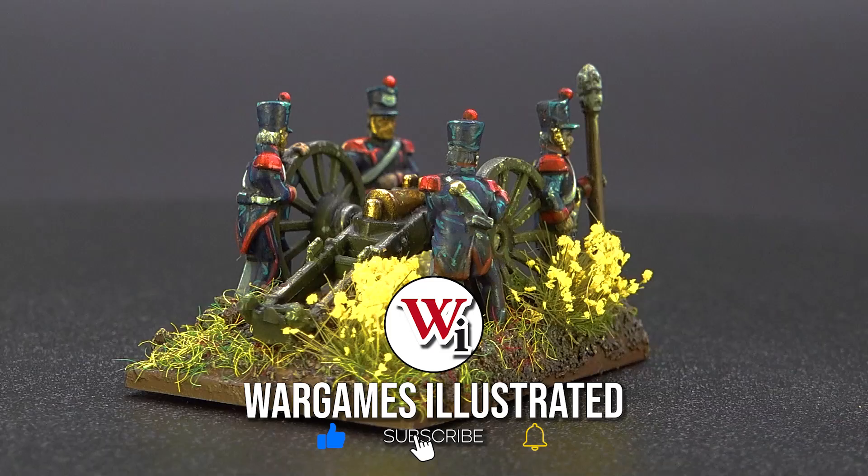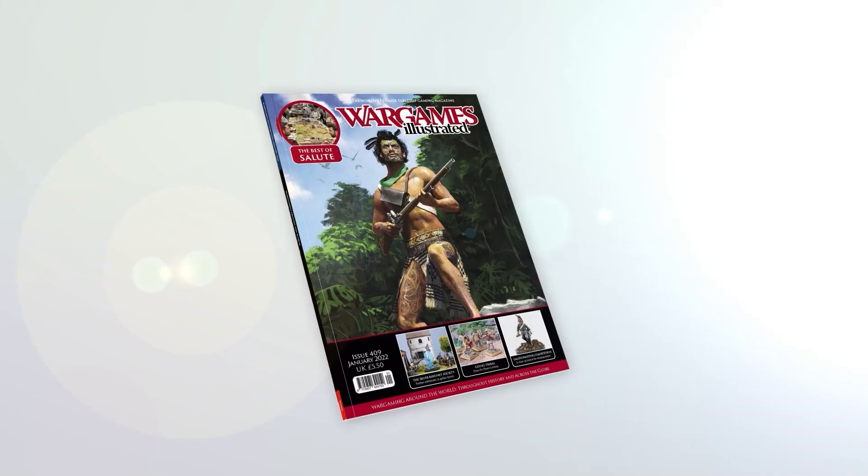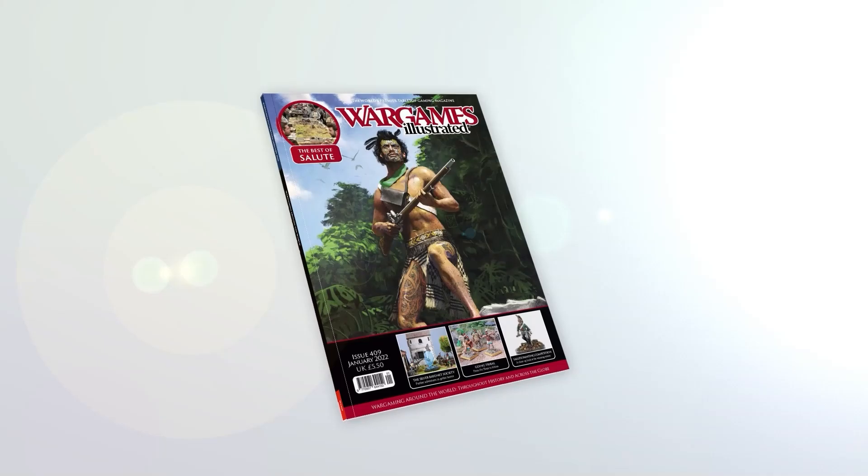And there we have the array of miniatures painted from the Napoleonic range. This video has been brought to you by WI Prime, Wargames Illustrated magazine's online members club — view more videos or find out more about WI Prime by following the links.